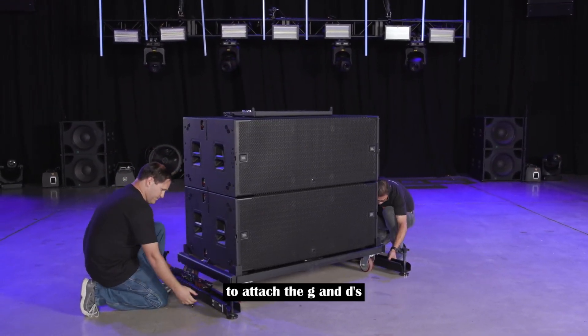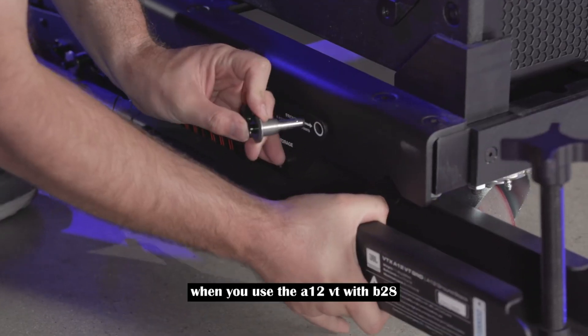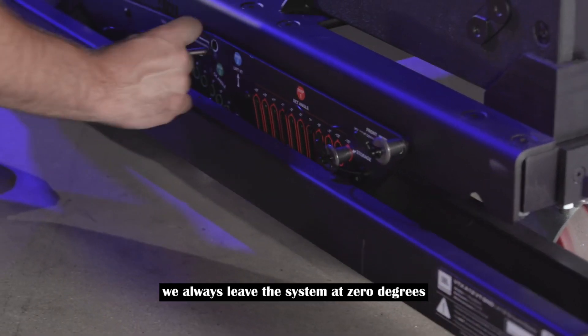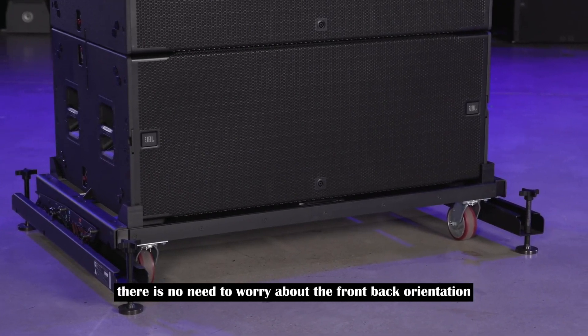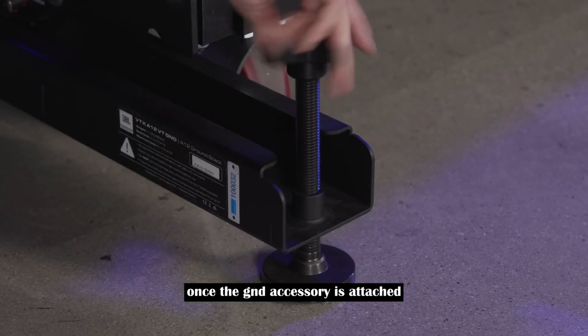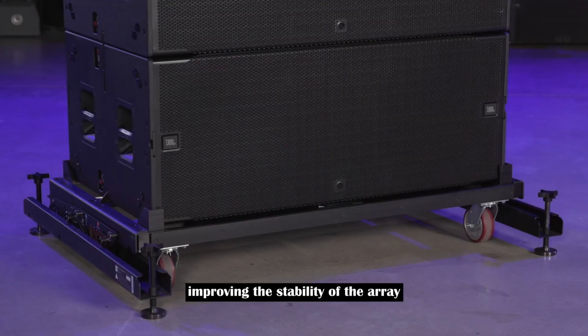To attach the GND accessories, slide them under the cart and pin the QRPs. When you use the A12 VT with B28, we always leave the system at zero degrees. With a symmetrical design, there is no need to worry about the front-back orientation. Once the GND accessory is attached, we tighten the screw jacks to distribute the weight, improving the stability of the array.